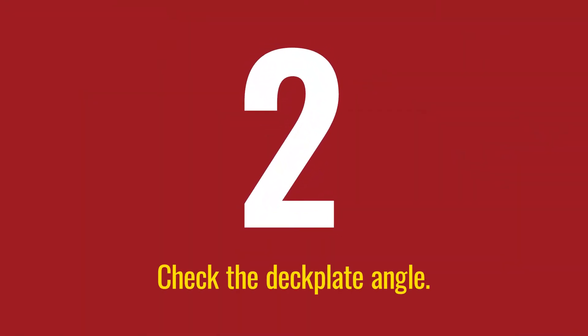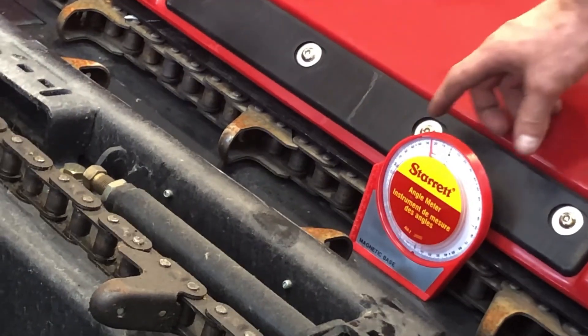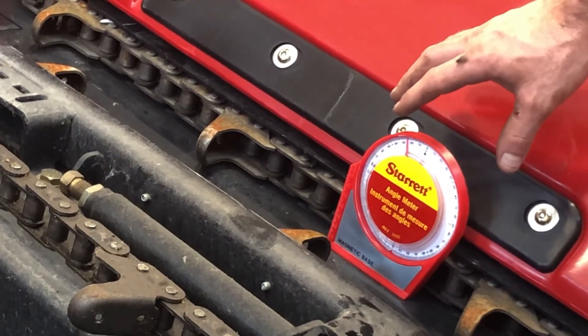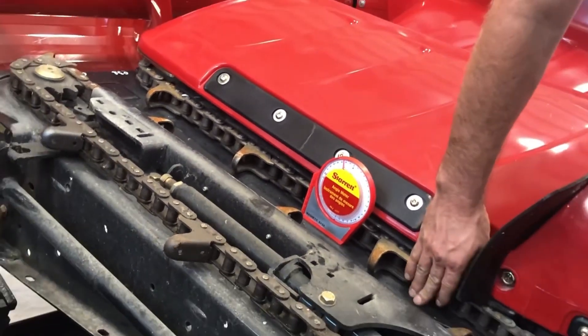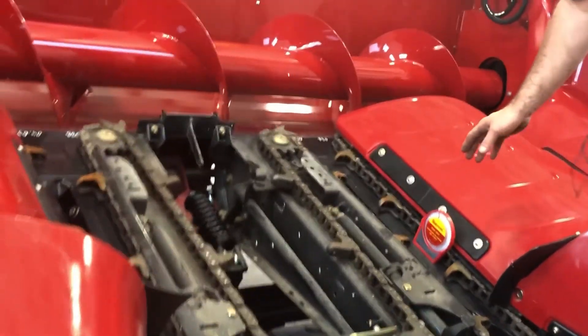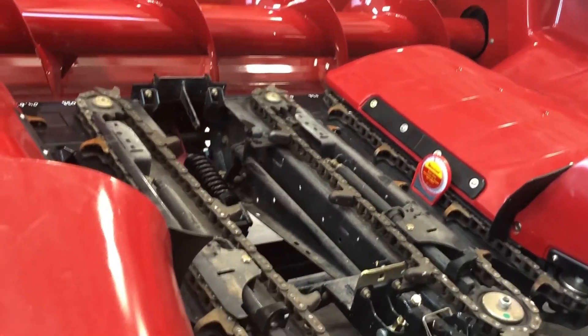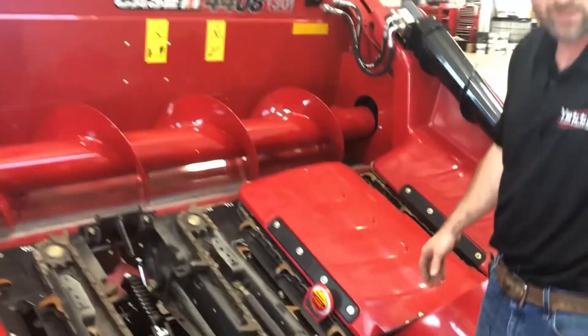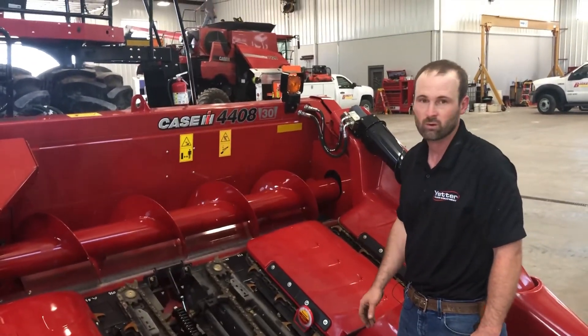The next thing you want to check is your deck plate angle. The Devastator kits we're sending out right now come with an angle meter so you can check your deck plate angle. You just set it flat on your deck plates here — we want that to be somewhere between 22 and 24 degrees. This head, when we set it down, was at 24 degrees, so we're happy with that.